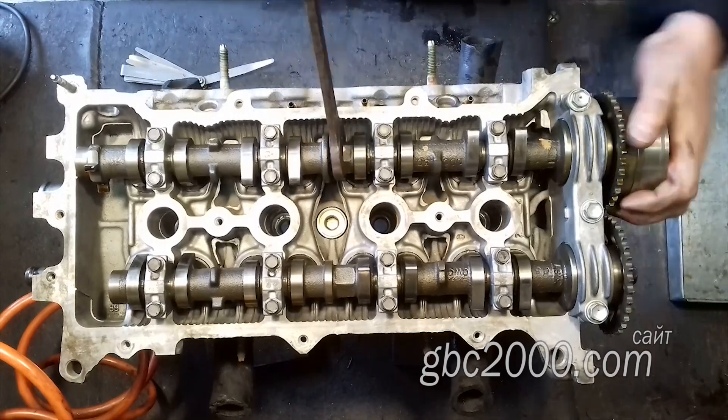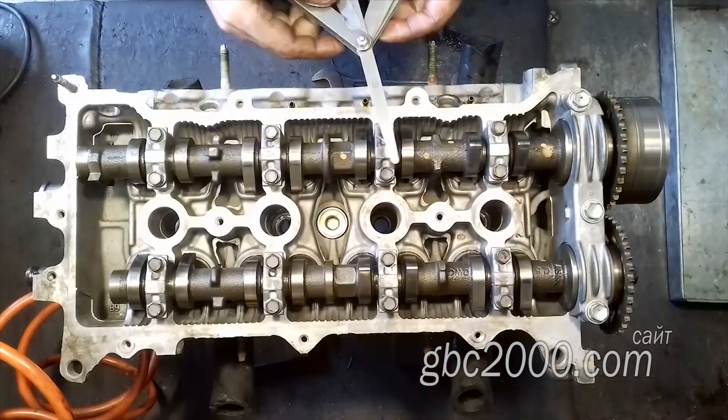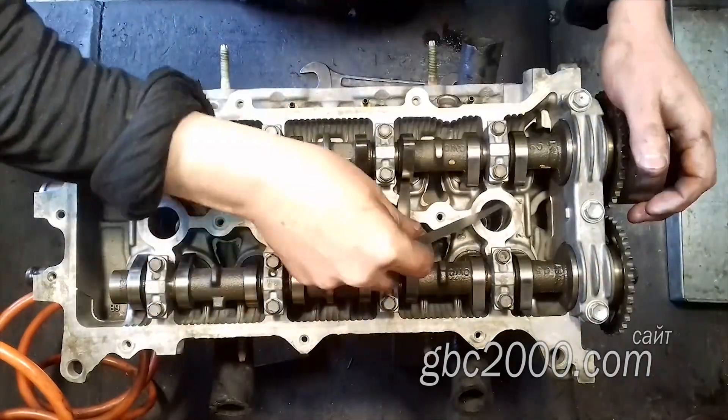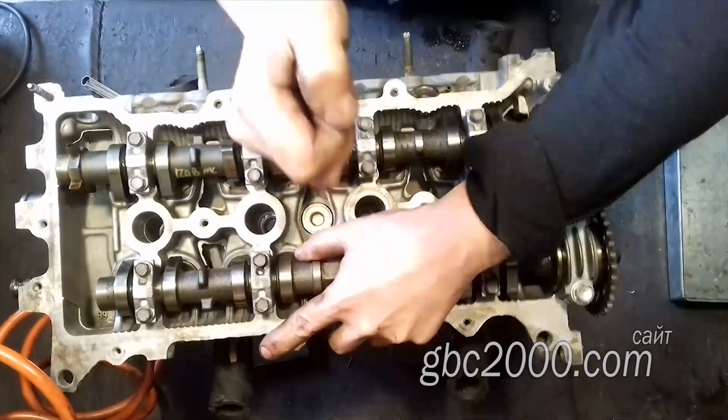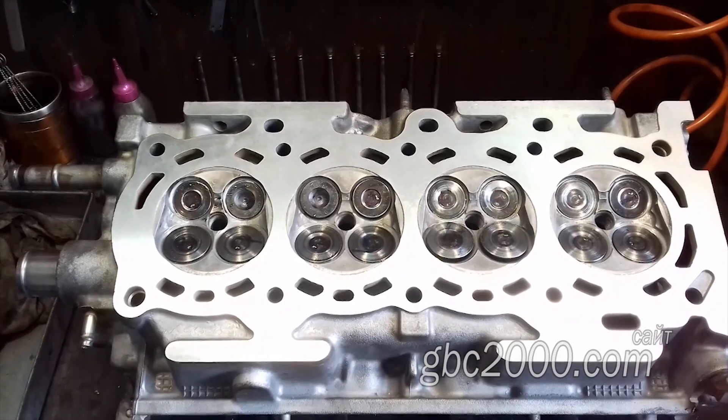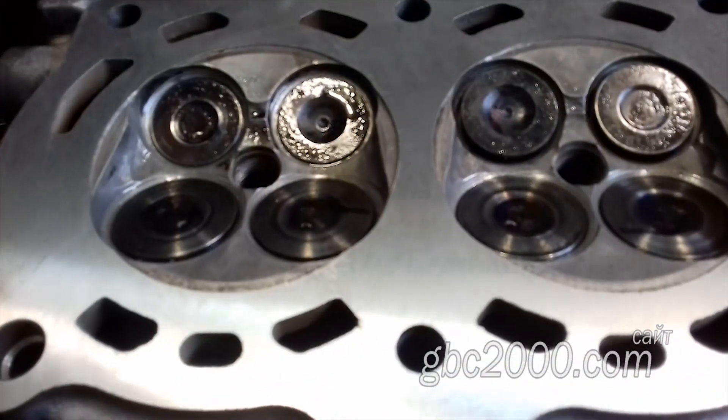Обязательно проверив зазоры после полной сборки — если всё в порядке, всё удовлетворительно — отдаю головку клиенту. А на этом у меня всё. Оставляйте комментарии, помогите каналу донатом, и без аварийных вам поездок!